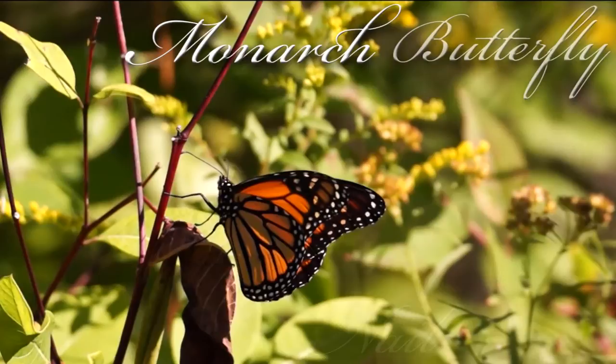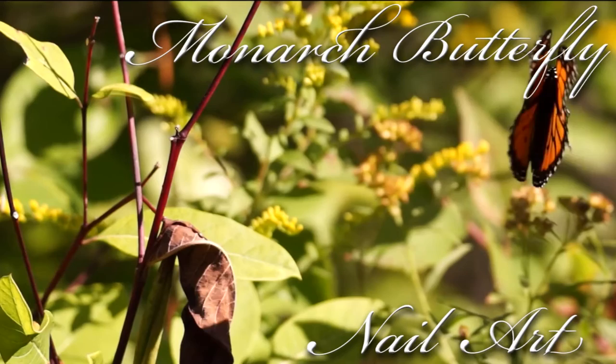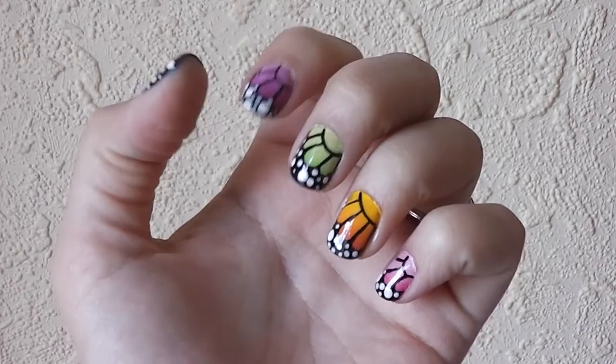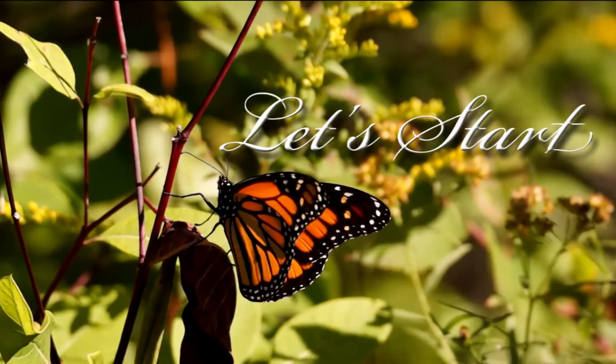Hi everyone! Today I have a very pretty design inspired by the beautiful monarch butterflies. The bright colors of the beautiful butterflies will give your nails that pop of color that's perfect for the summer. Ok, let's start!